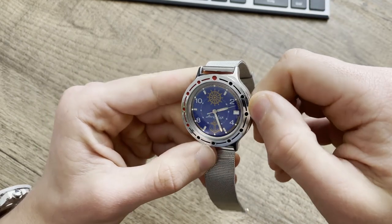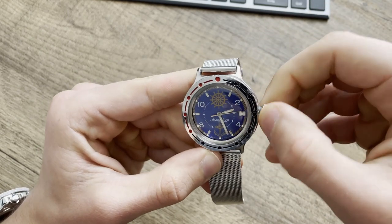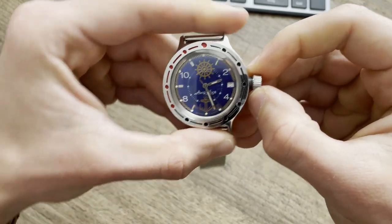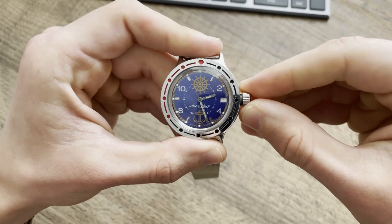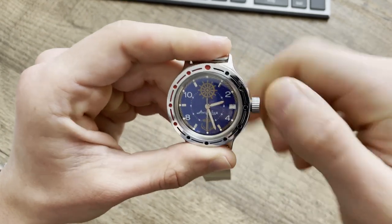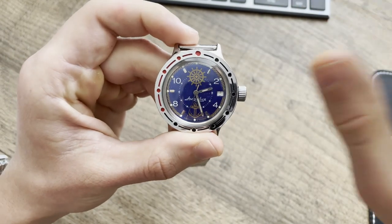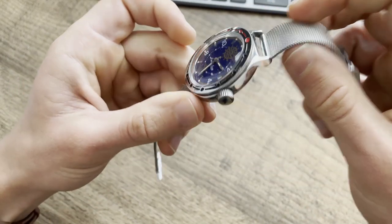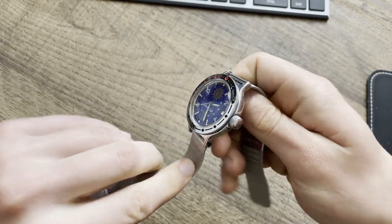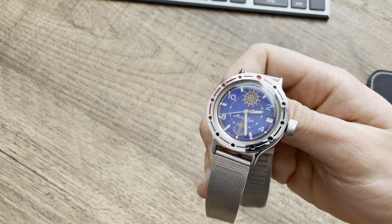The water resistance on this watch is 200 meters. It has a screw-down crown — that's what it sounds like. It's rated 200 meters water resistance, but it can actually go deeper than that, which I'll explain later.